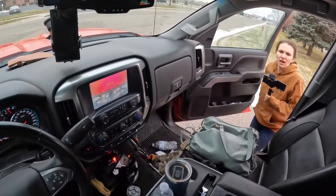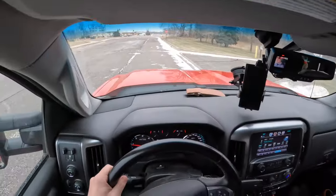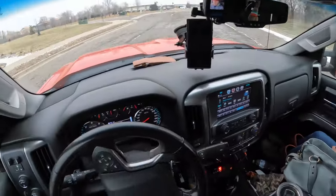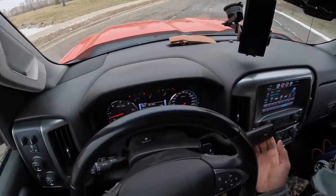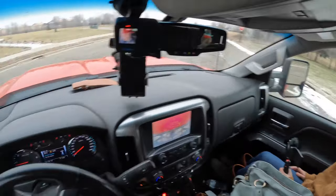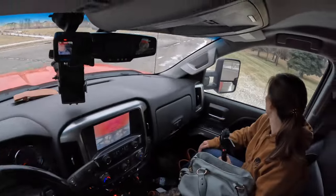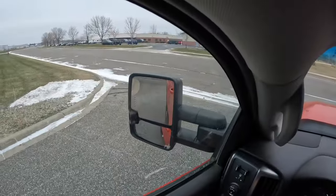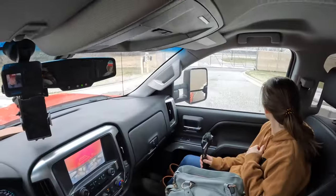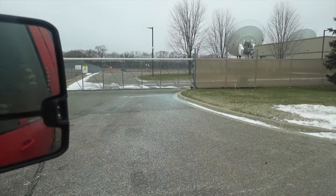Do you want me to tighten that back down? No, let's drive down there. Let's see if this is any better. We're gonna try reverse. There it is — it's actually doing a really good job! Look at that — that's good coverage, actually.